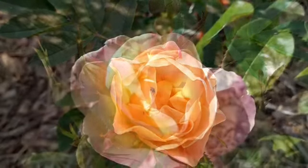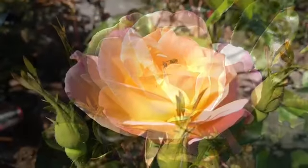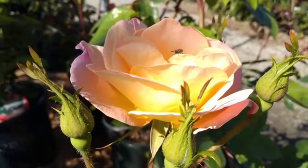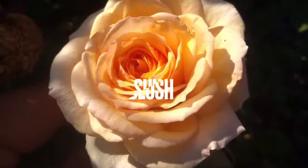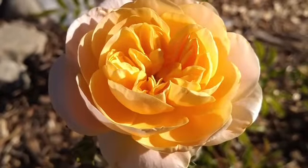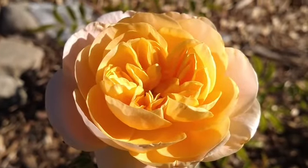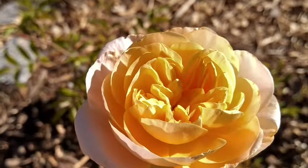I wanted the cold hardiness from Chinook Sunrise, the possibility of other colors, and it also has fragrance as well. This is the result: it starts as a golden bud, opens from gold, then to a bright yellow, and then the yellow begins to fade from the outside.